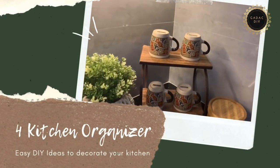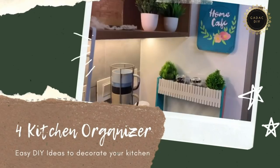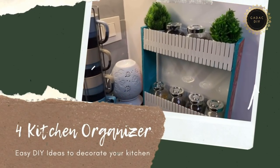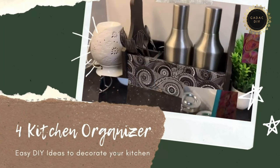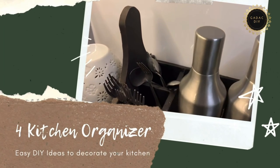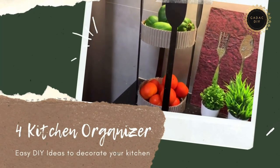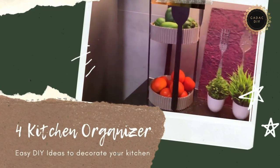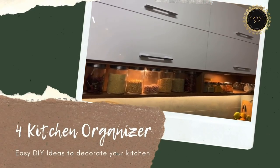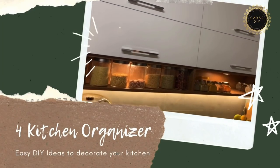Hello my crafty friends, welcome to GADAC DIY. This is Deeptah, the creator behind GADAC DIY. This week's DIY is four kitchen organizers — I'm going to show you how I made these and the list of supplies I used. Stay tuned, let's create a crafty world together.